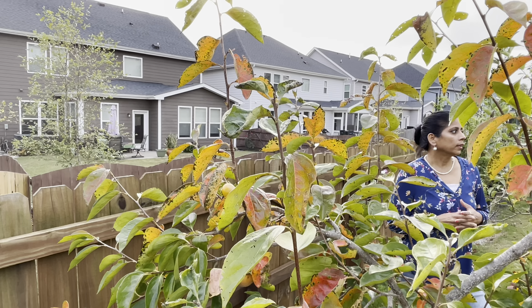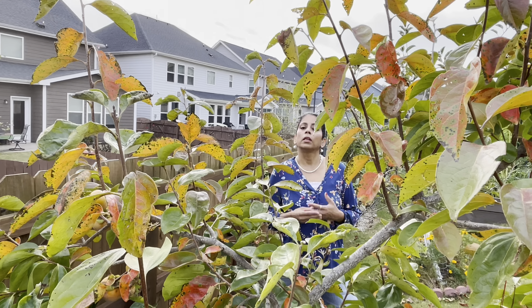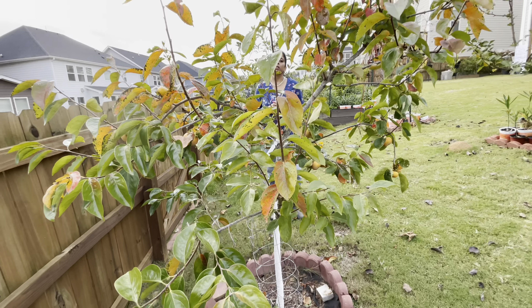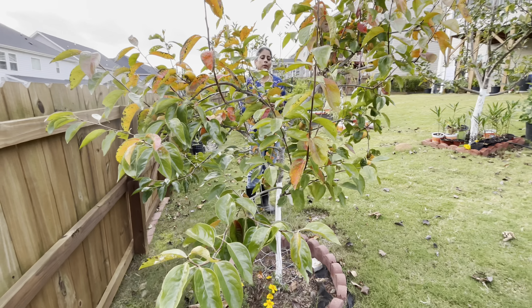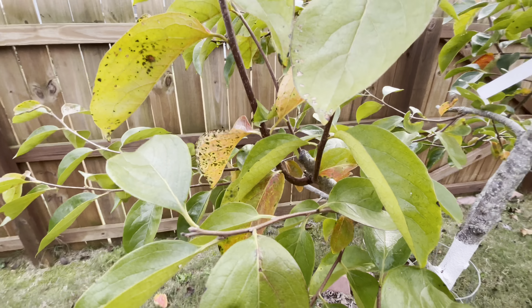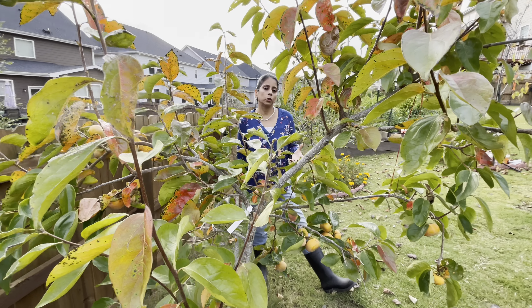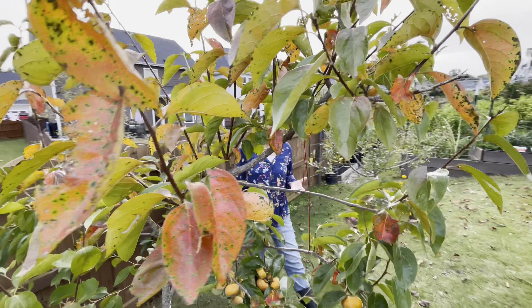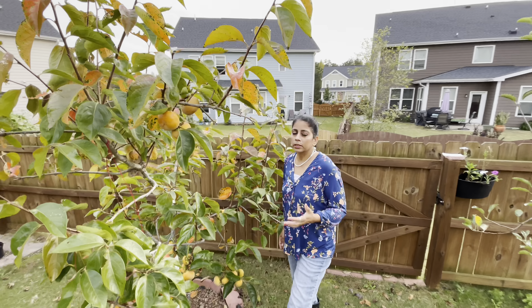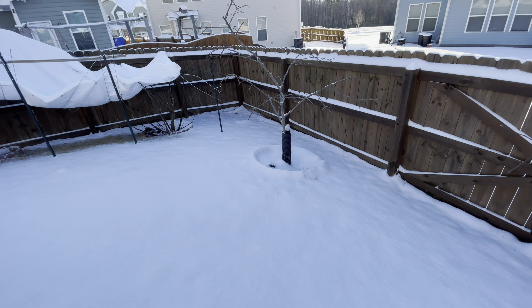The first question is pruning. If you watched my persimmon video from November 2021, you might have noticed my tree was very weirdly shaped, and many people were asking why I was not pruning it. I had so many fruits on the tree I couldn't prune at that time. So once I harvested the fruits, I pruned the tree. Let me show you how the tree looked after pruning.